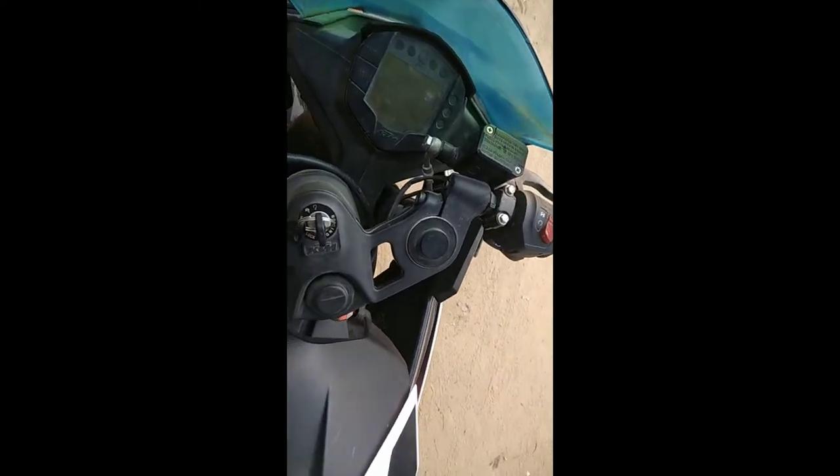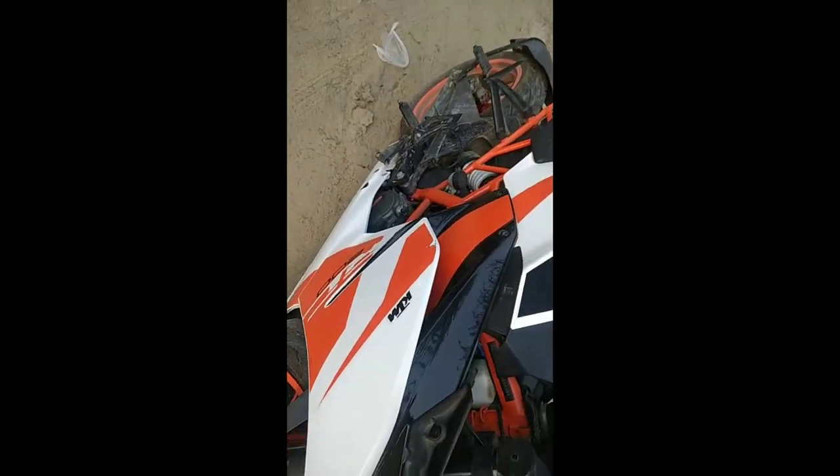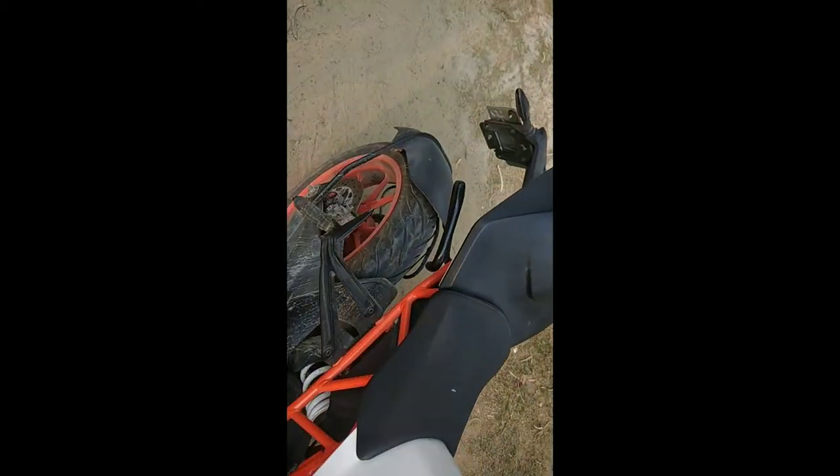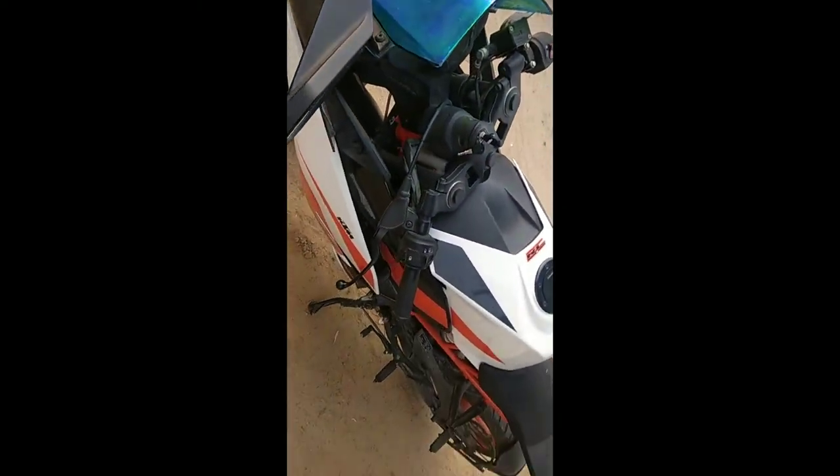This is my friend's bike which has been purchased for 7-8 months, and today I am going to share it with you guys. There is a little background noise, sorry, but my friend is going outside every weekend.